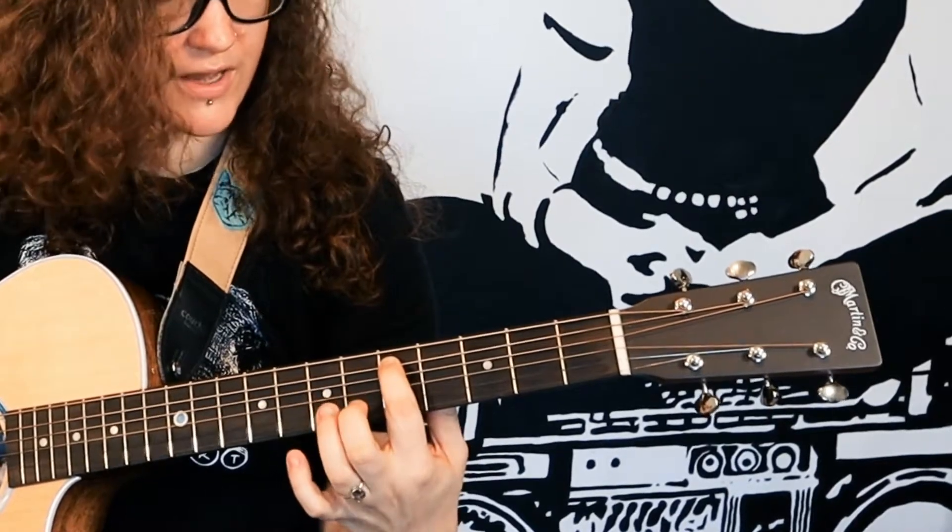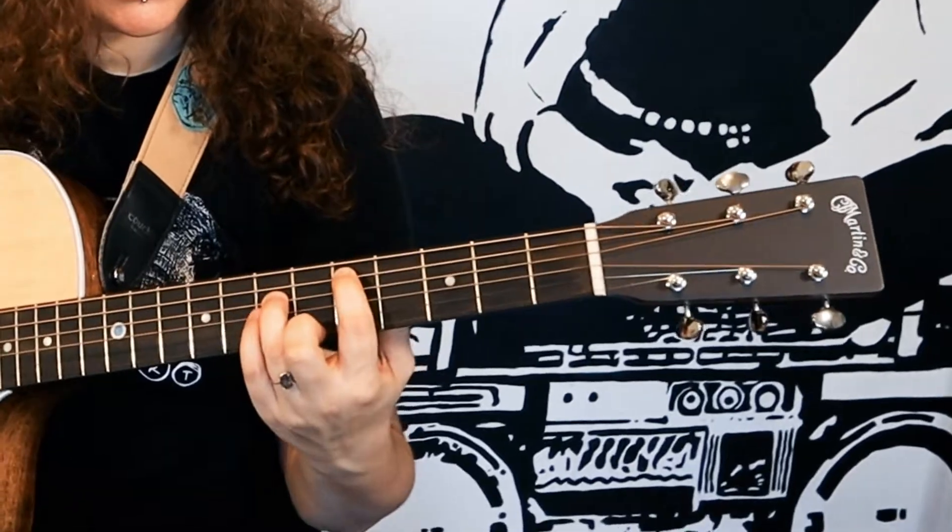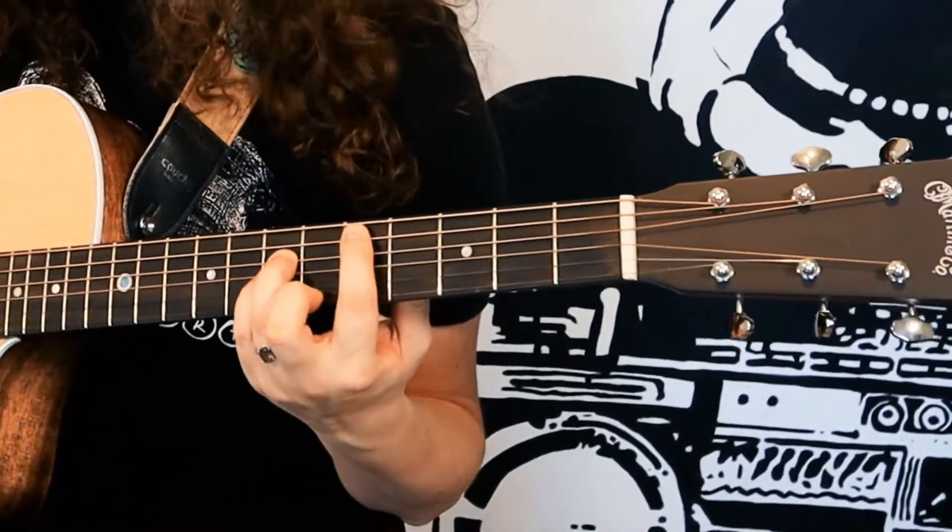Now we're going to the verse. We're still doing power chords and we're going to go to D — this time we're moving up to the A string with our pointer finger. A string on the fifth fret, D string on the seventh fret, G string on the seventh fret as well.